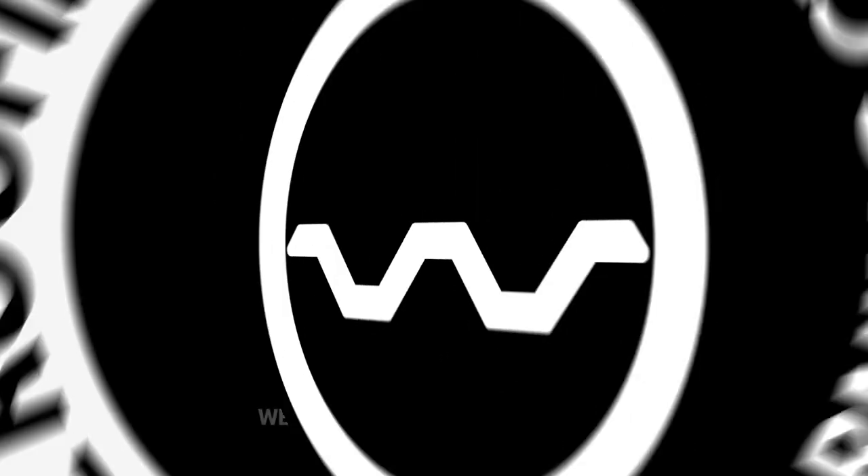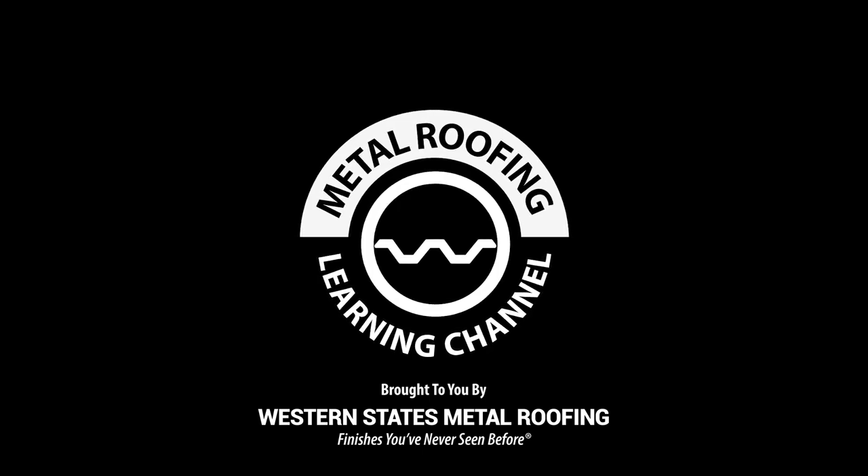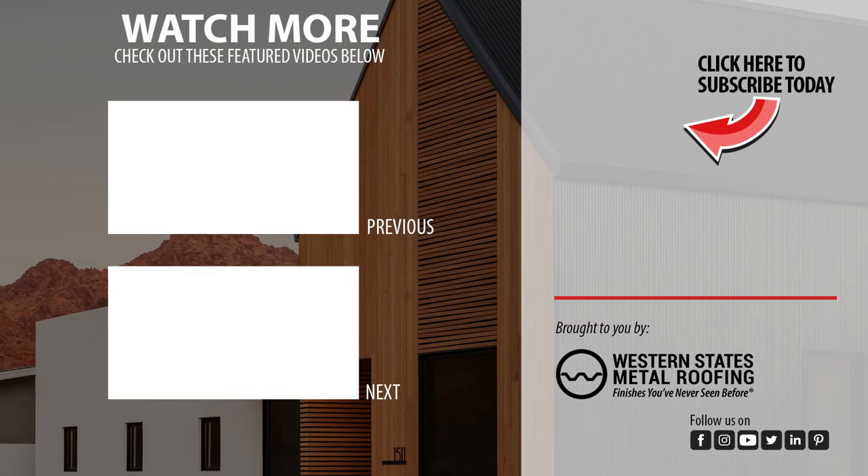For install guides, color samples, and more, visit our learning center. Details in the description below.